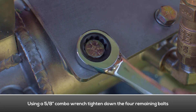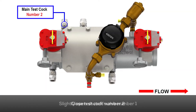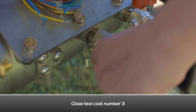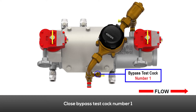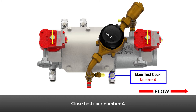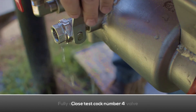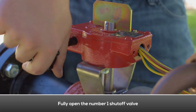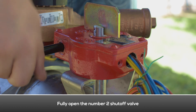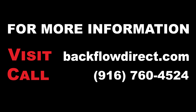Slightly open the number one shutoff valve. Close the number two test cock, the number three test cock, bypass test cock number one, bypass test cock number two, and the number four test cock. Fully open the number one shutoff valve. Perform a test on the backflow preventer according to your local testing regulations to ensure the check valves have been repaired properly. Fully open the number two shutoff valve. For more information about the Derringer product line, further technical support, or to download a printed copy of these instructions, please visit our website at backflowdirect.com.